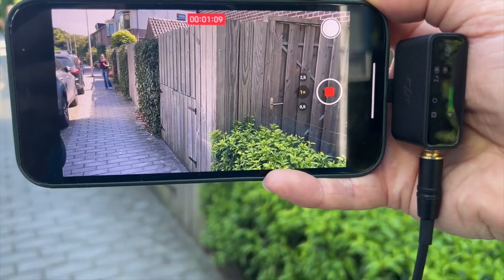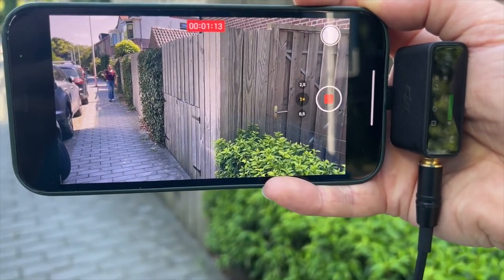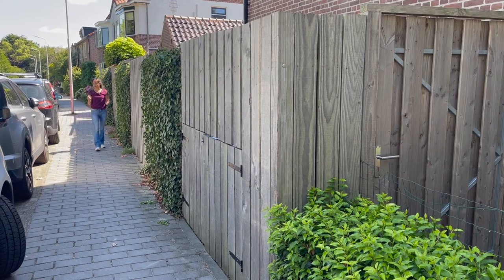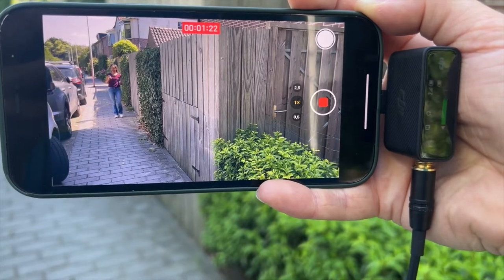I also have experience with the Rode Wireless Go, which is also a wireless microphone system. But what I really like so far about this DJI mic is that you can hook it up instantly to your phone without any extra cables.